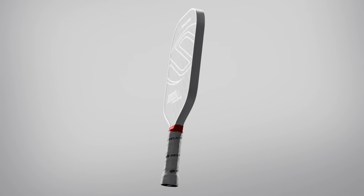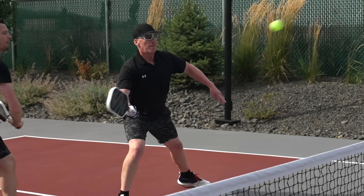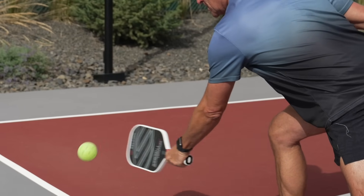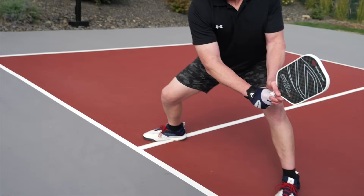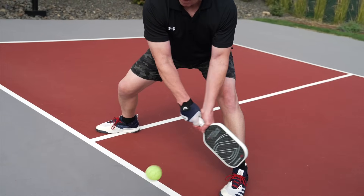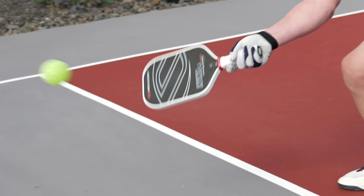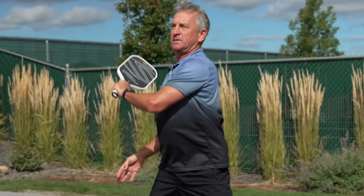The Vanguard Pro comes in two shape options. The Invicta shape is ideal for players who want extra reach and power for aggressive shots. The elongated design offers extended reach and a smaller sweet spot compared to other paddle shapes, making it more popular for intermediate to advanced players. This shape enhances the ability to generate more power, stretch further on the court, and deliver harder-to-return shots.